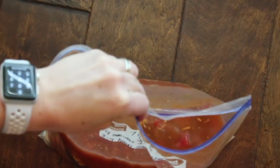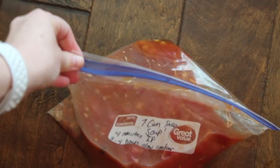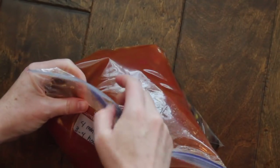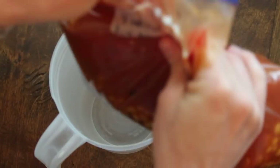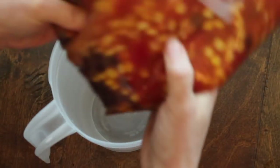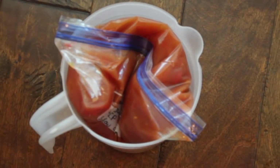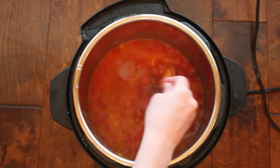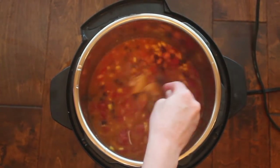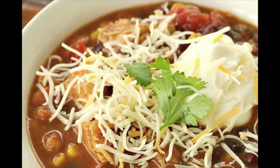Once all the ingredients are in, slowly wiggle the bag out and zip it up. Mix it a little before putting it in the freezer, then take out any excess air. I like to store freezer meals so they lay flat and I can stack them. But if you want to freeze it so it will fit inside an Instant Pot, put it back inside your pitcher and freeze it just like that. Once the soup is done cooking — I did a quick release — mix it up and serve with sour cream, cheese, green onions, pretty much everything you'd put on tacos.